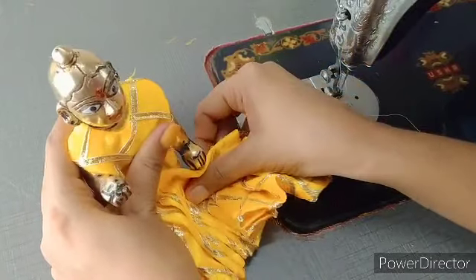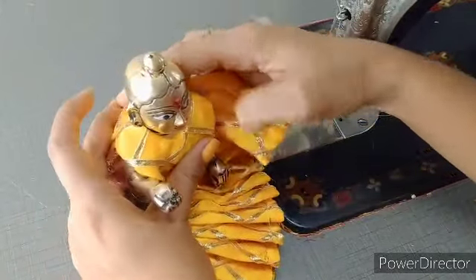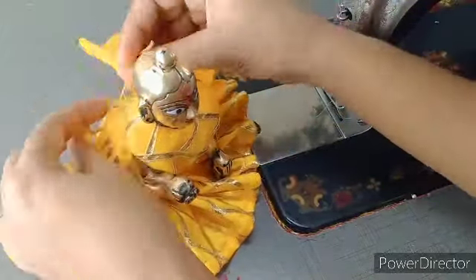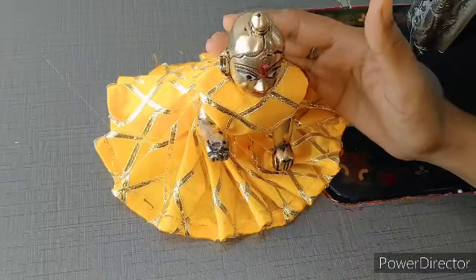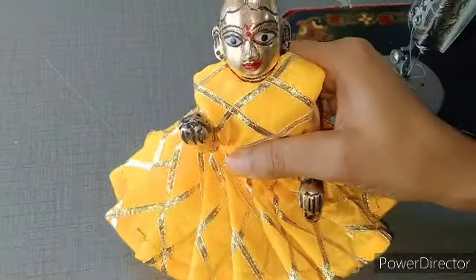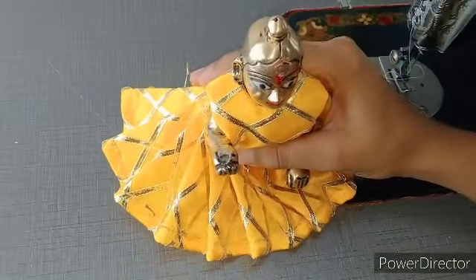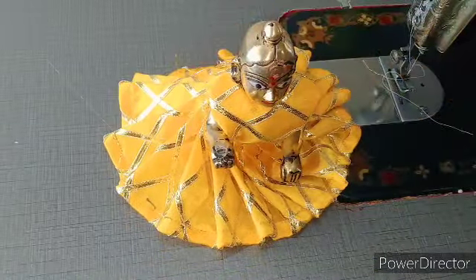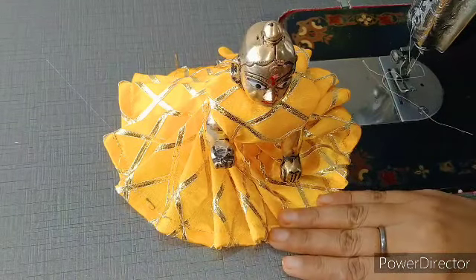Pichhe se hum choli ko aise cross karke rakhenge, phir yahan kamar se aise leke jana hai skirt ko, aur pichhe le ja kar baandh dena hai. Dekhe friends, hamare Laddu Gopal ji is dress ko pehan kar kitne achhe lagte hain aur iska look bhi bahut achha aaya hai. Maine ek dam simple tarike se yeh dress pahnaana bataya hai. Please video ko last tak dekhega, jisse aap bhi aasani se yeh dress pahna kar Kanha ji ko pahna sakenge.